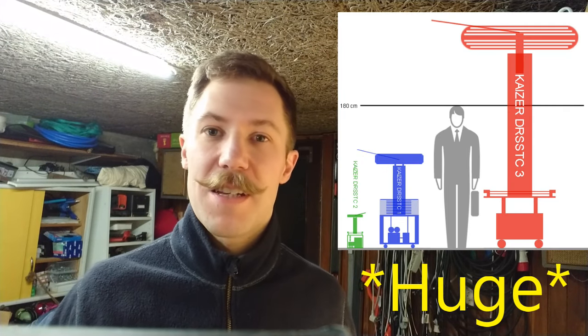Hi all, Maz Barnkopp from Kaiser Power Electronics. This video will be about building flight cases, as I do build some pretty large Tesla coils, which are expensive and very time-consuming to build.